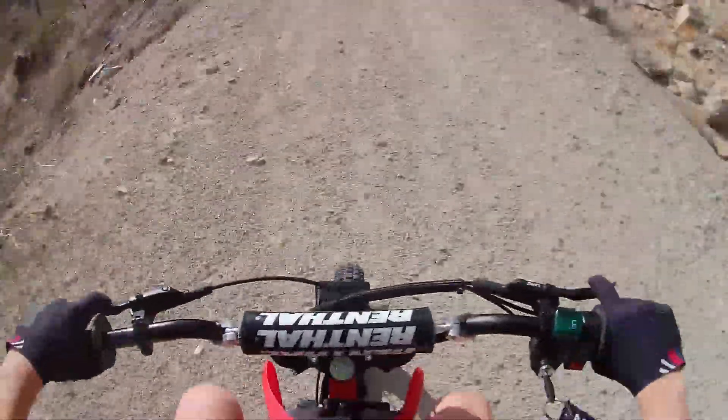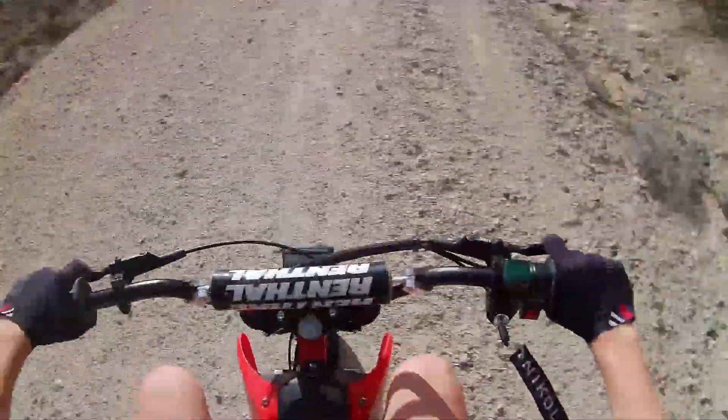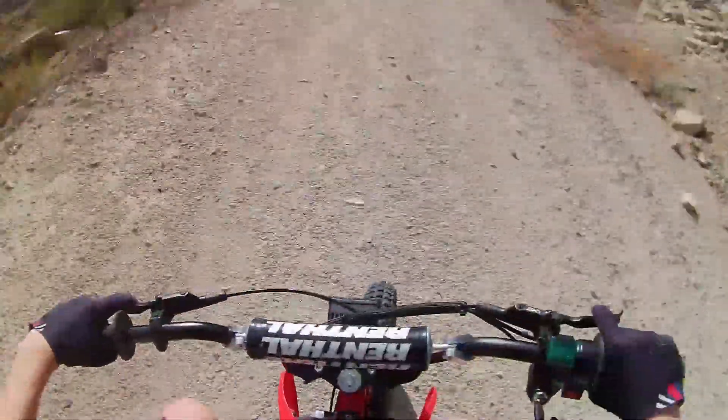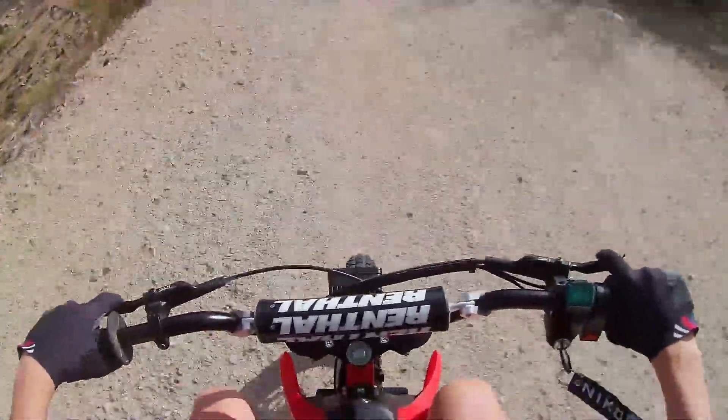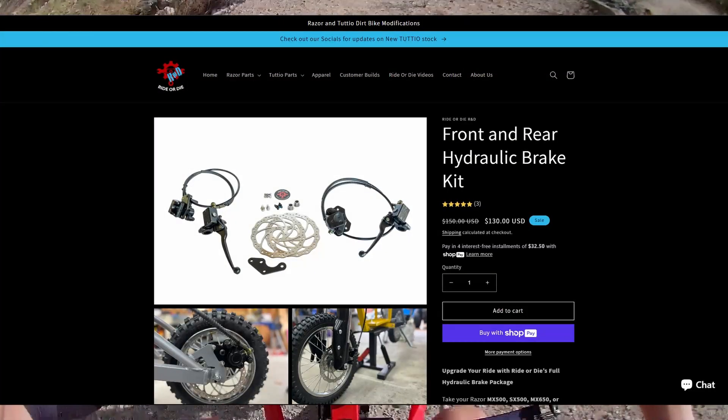Then came the brakes, and man was this part a pain. I bought about 7 different brake setups before I found anything that actually fit — either they didn't mount up, or the fitment wasn't very good. A lot of people online say you need to make a custom mount, but I don't have any experience in that type of fabrication. I eventually threw on some cheap mountain bike hydros. They work, but they're sketchy for wheelies and stopping quickly. I now know that Ride or Die has a kit for a pretty good deal, and I'm probably going to have to get those soon.